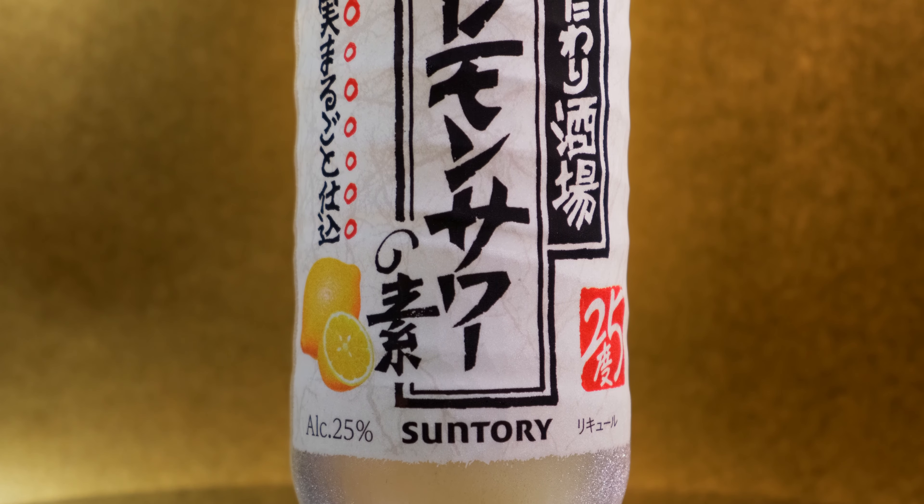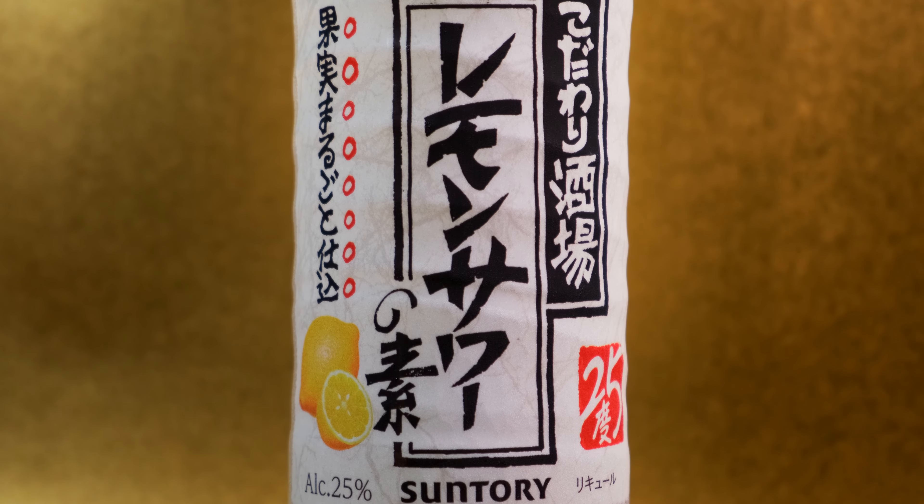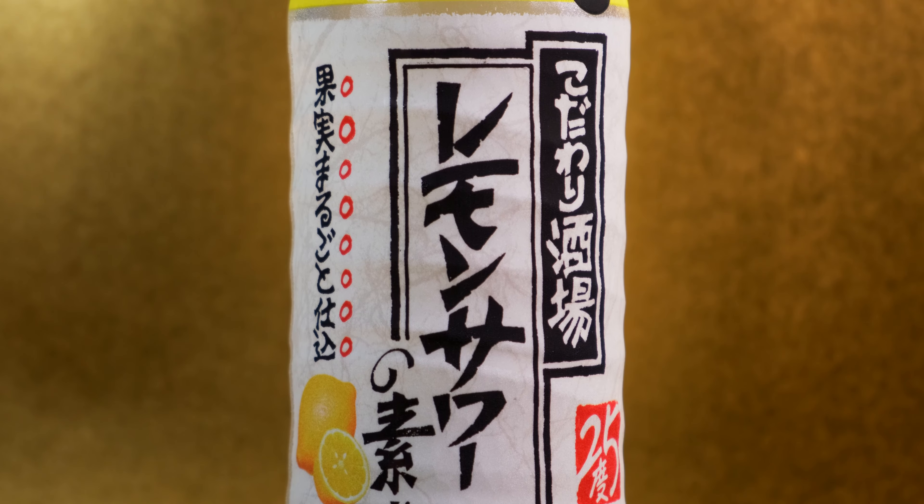Lemon sours are really popular in many Japanese izakayas, and most establishments will have a variety of sours for those who aren't fans of beer or whiskey highballs.